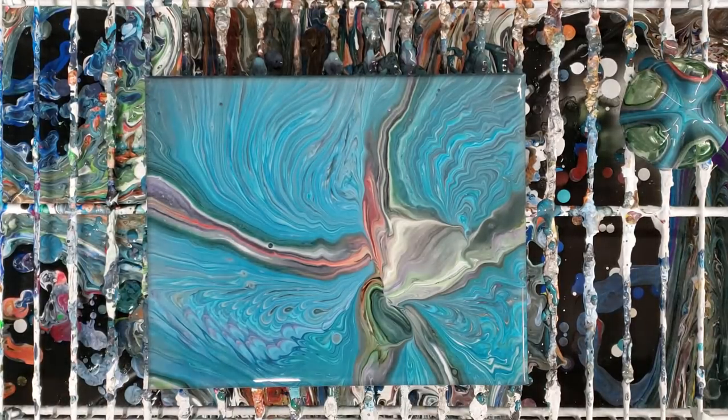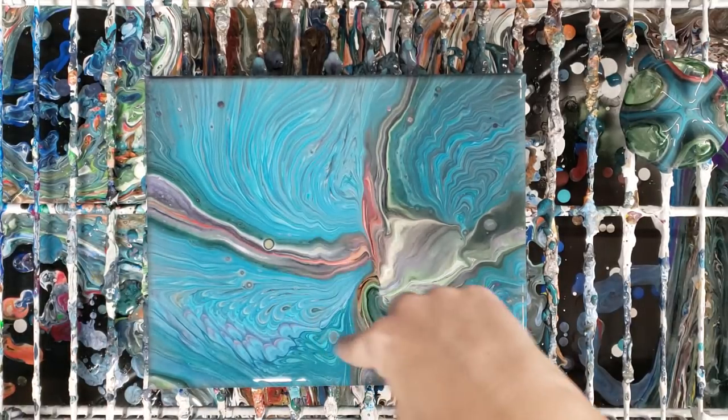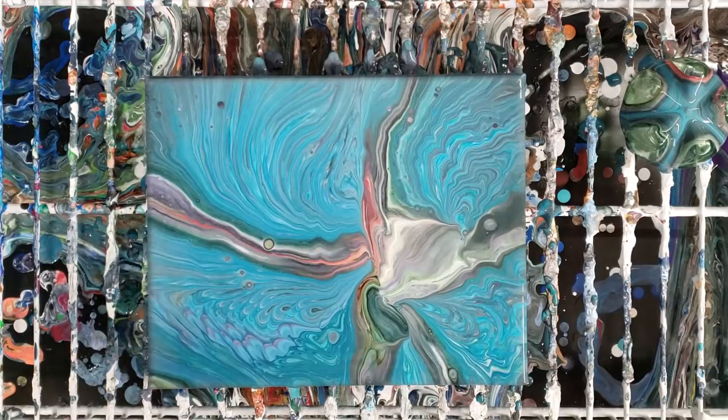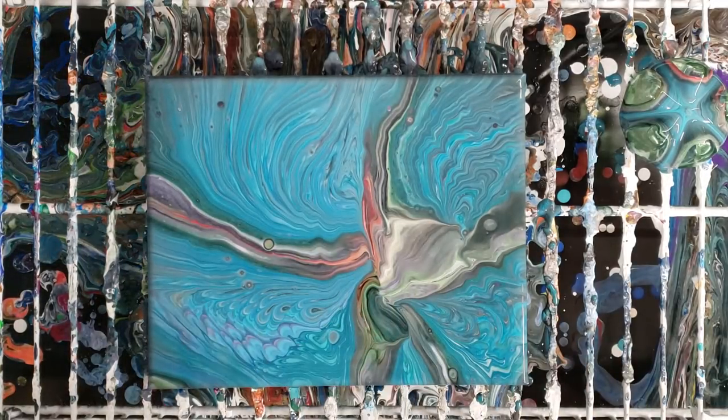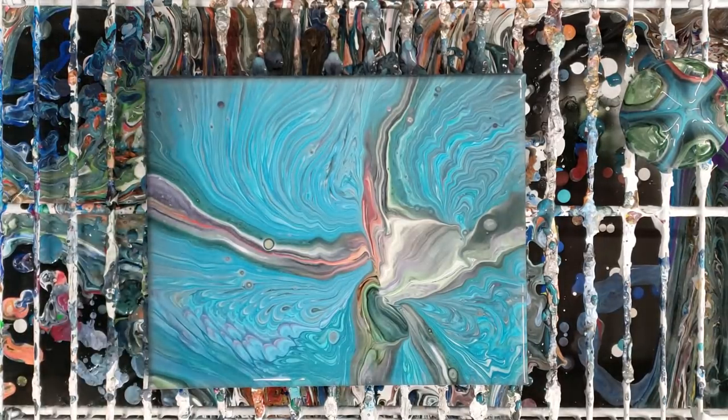Okay, we're back. Definitely some cells developing in here — I can tell there was silicone in it. You can tell the kind of cells that come from silicone are definitely different. Let's go ahead and do our close-up.